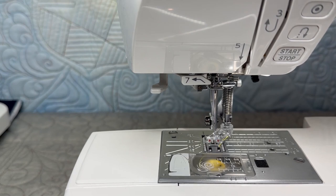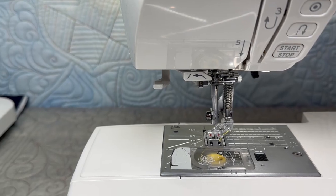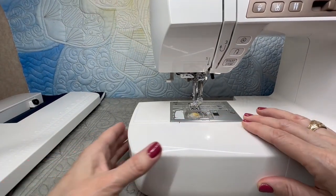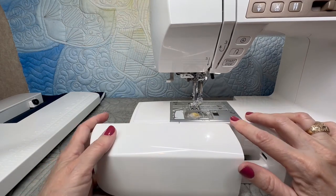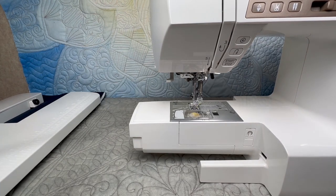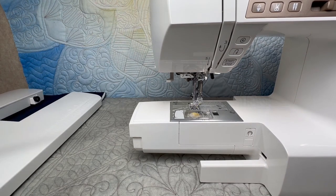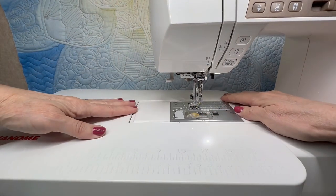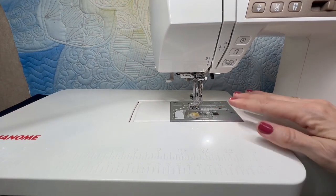I want to show you something else that can be really useful when you're doing free motion. I have just the extra support — a little storage tray — on my machine, but I'm going to take it off and put the larger extension table that comes with my machine onto the machine. It gives me a lot more support and a lot more room for my quilting project. So if you have an extension table, absolutely make sure that you are using that with free motion.